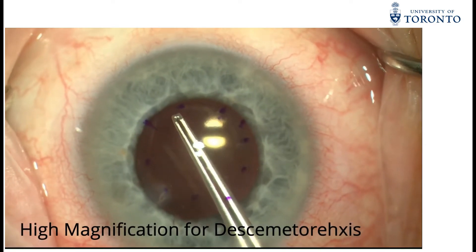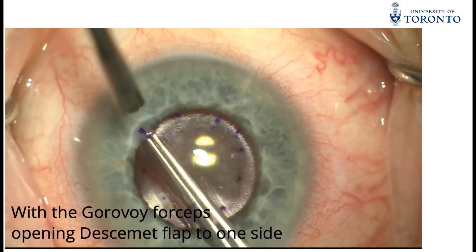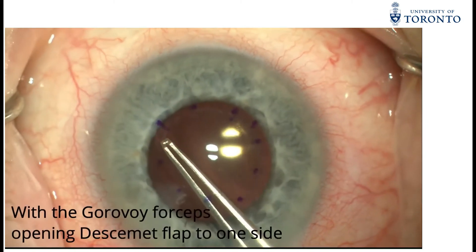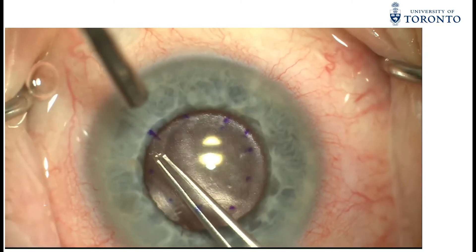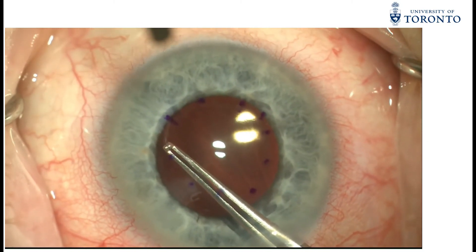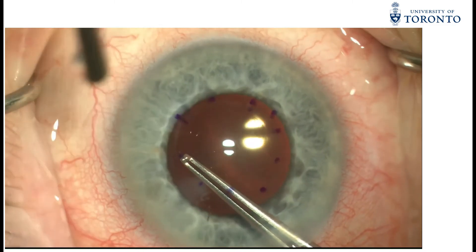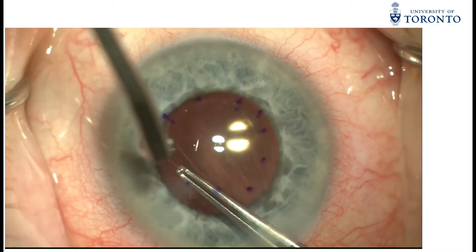The operative microscope is calibrated to high magnification, focusing on the Descemet's membrane. Holding the Gorovoi forceps closed and taking advantage of its wide and flat surface area, a linear tear in the Descemet's membrane is performed to create a Descemet's membrane flap. This flap is then extended in an anti-clockwise fashion for at least 2 o'clock hours.